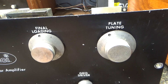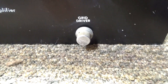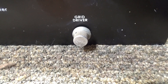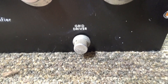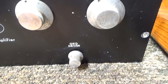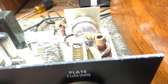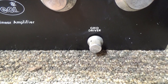On the front you've got your normal tune and load on the output, and you've got the grid driver, which adjusts the bias — that's going to be your dead key or drive for the turbo. If you turn that up this thing will dead-key 30 or 40 watts, but you'd be killing it. It's actually made to dead-key about 4 or 5 watts.